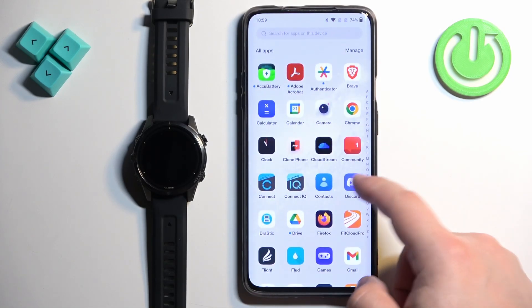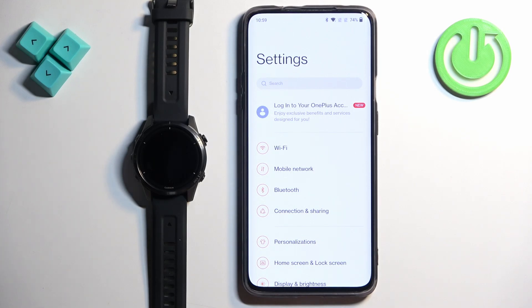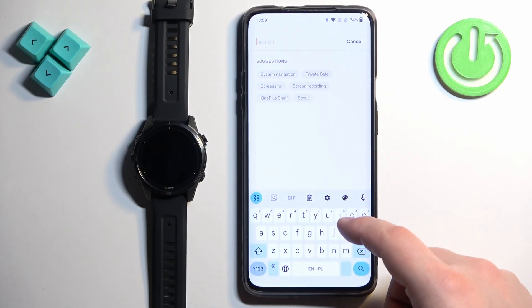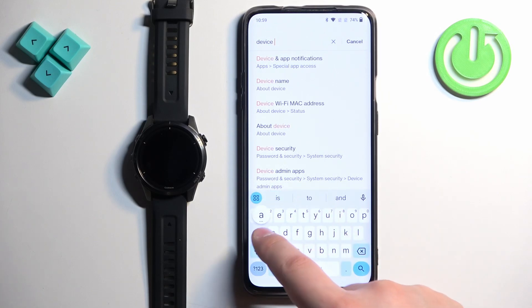Now open Settings on your phone. In Settings we need to find Notification Access, also called Device and App Notifications. On older versions of Android it will be called Allow Notification Access. On newer versions it's called Device and App Notifications. I have Android 12, so we're going to tap on Search and type in 'device and app'.